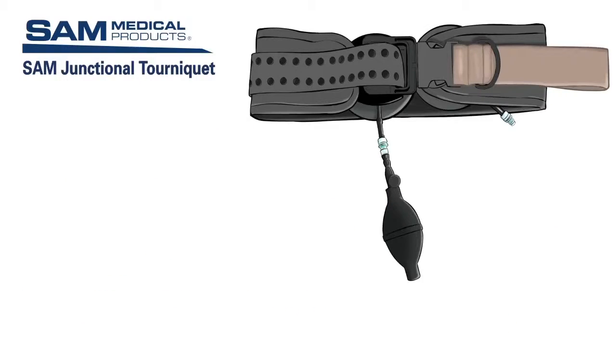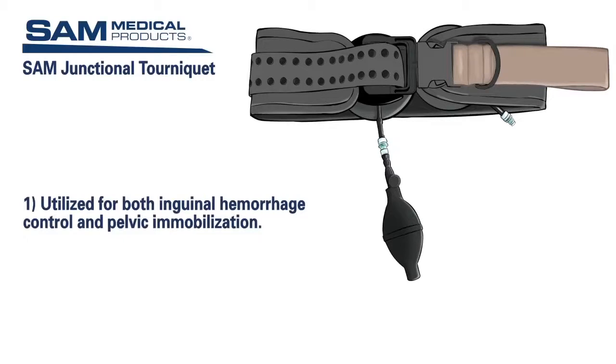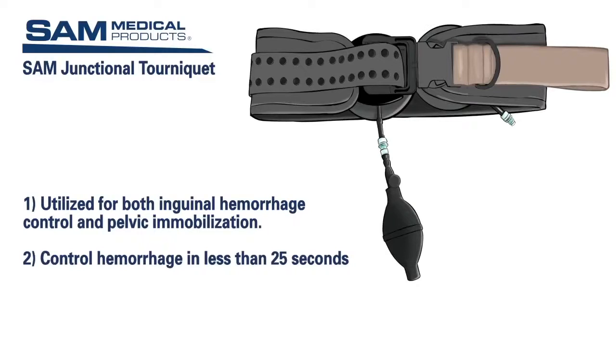The SAM Junctional Tourniquet, or SJT, is a life-saving device that can be utilized for both inguinal hemorrhage control and pelvic immobilization. In simulated cases with cadaver and training mannequin models, the SJT has been applied to control hemorrhage in less than 25 seconds.